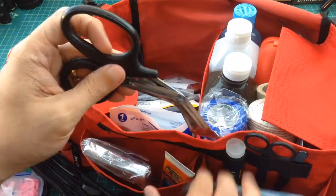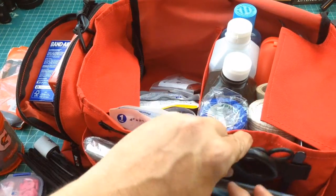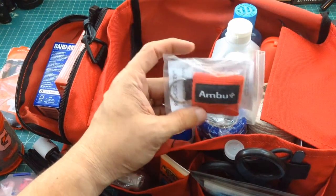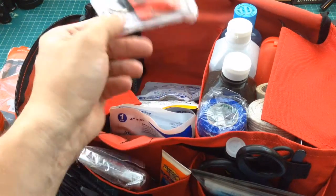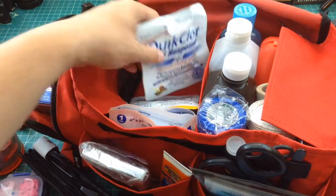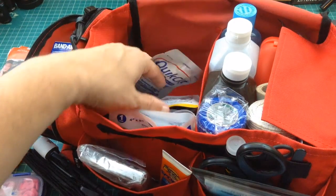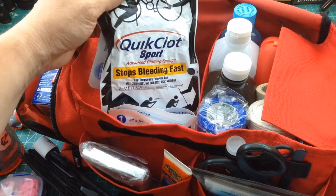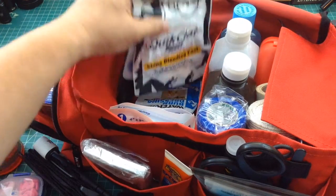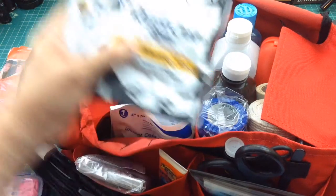I've got another pair of scissors — I'll just go ahead and drop that up in the front pouch. I believe this was an air mask for doing CPR, but it's kind of a piece of junk, so I'll get rid of it right now. Here's some QuikClot — a clotting sponge — and then a bigger one. You have to be really careful with these; they can cause problems if misused. I would only use these if you know how to use them and in a pretty serious situation. If somebody's cut or bleeding, you want to first try to stop it with pressure.